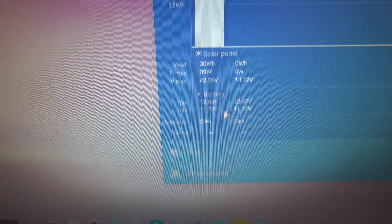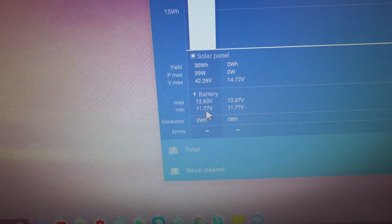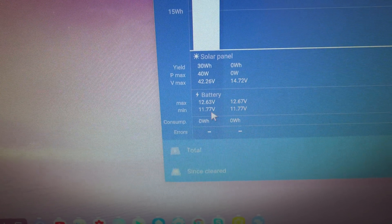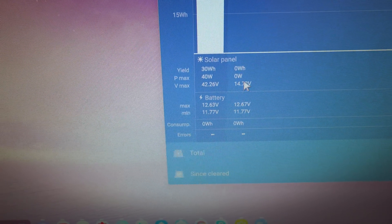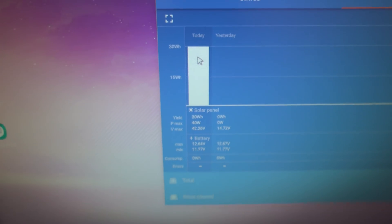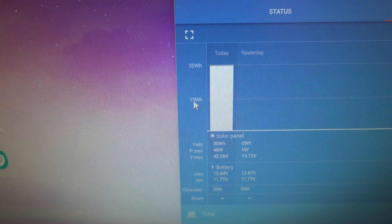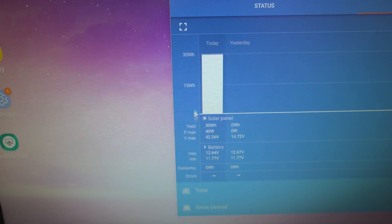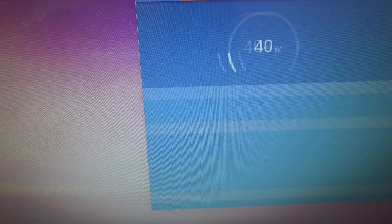Maximum voltage is 12.63V, minimum voltage 11.77V — that was probably where it ended up overnight. The graph reads right to left, which is a bit odd. Now it's changed to 30 watt hours up here, so that's the new maximum. And we're hitting 40 watts — it's properly kicking now. That's 3.1 amps going in. Proper geek stuff!